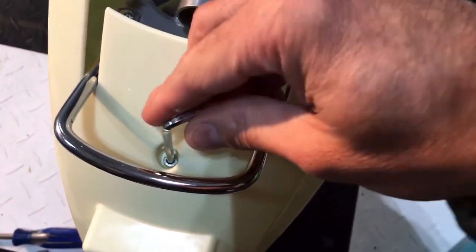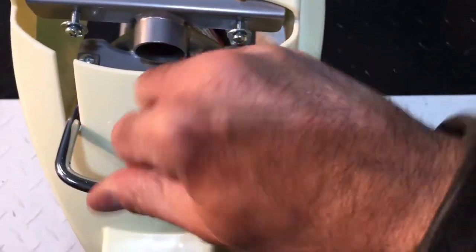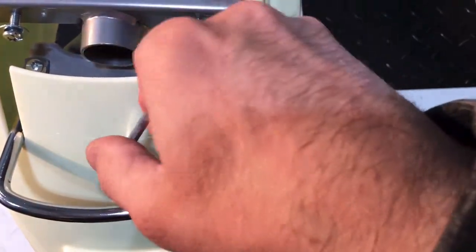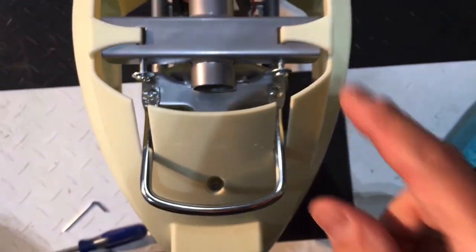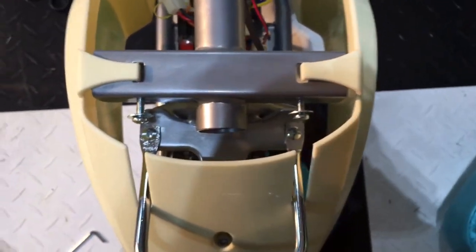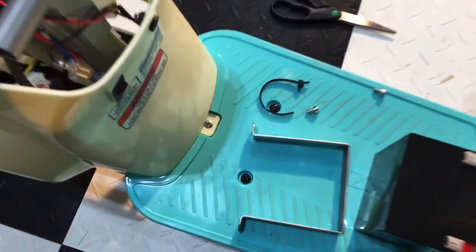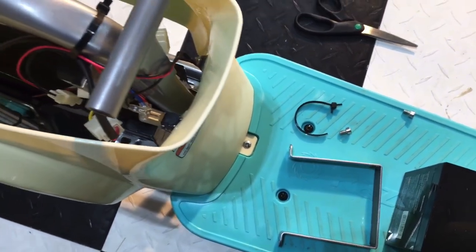Here's the hex bolt right here — go ahead and loosen that so we can get that out. Then you have one Phillips there, one Phillips there, and on this side one more Phillips there. I'll go ahead and remove those three and then we'll be back to pop this off.